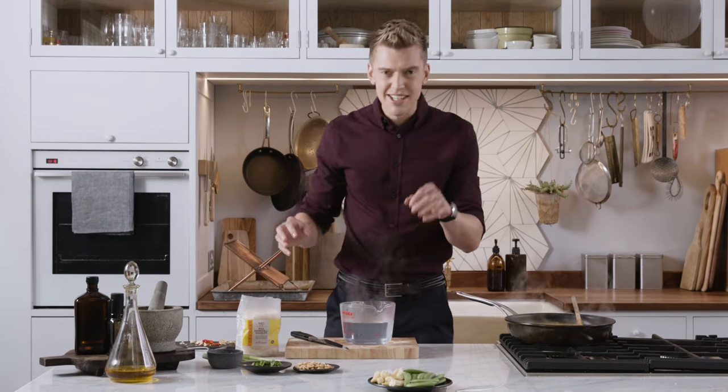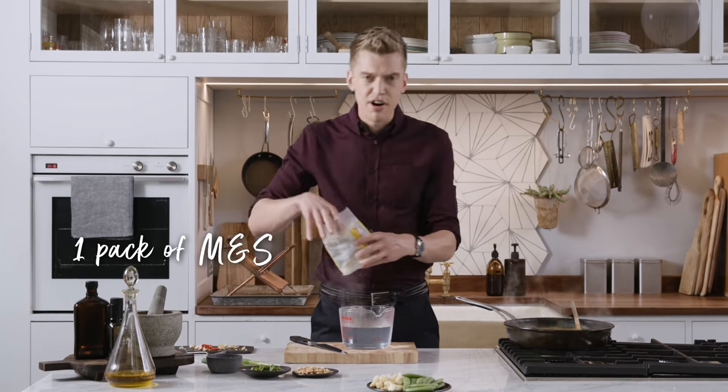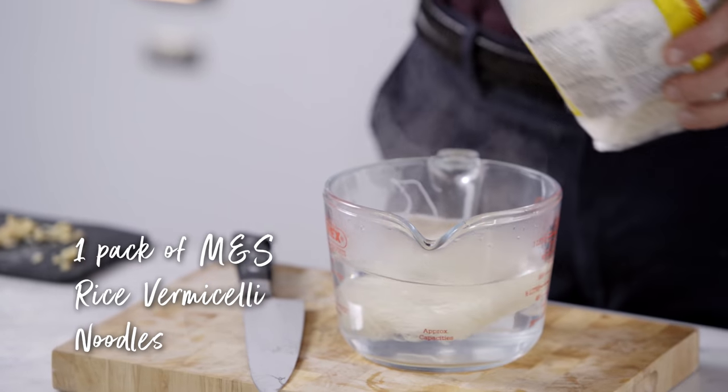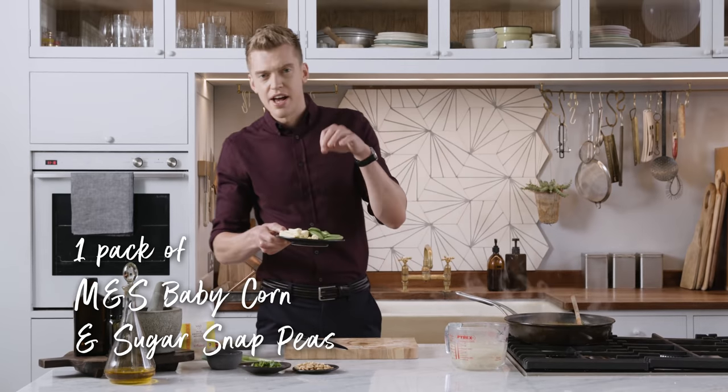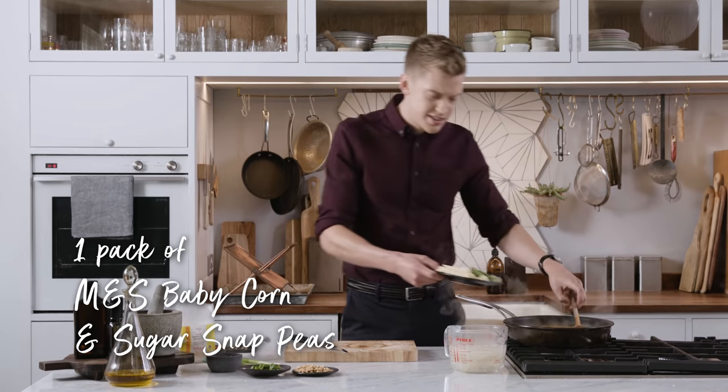Our broccoli is simmering away nicely. Time to get the noodles on — we've got these rice vermicelli noodles from M&S, just dropping them into boiling water. And get these beautiful sugar snaps and baby corn from M&S into the pan.